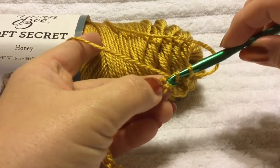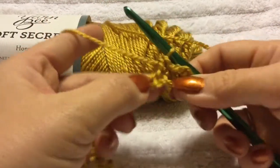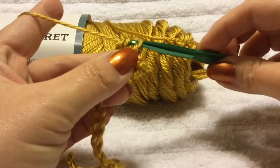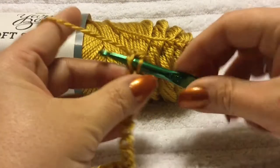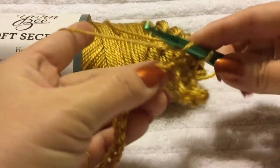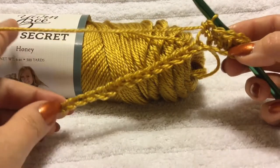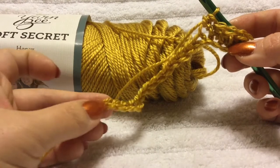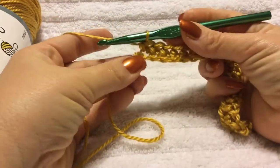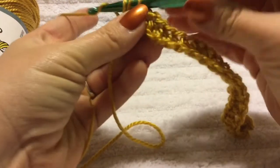Yarn over, next chain space, make a half double crochet. Yarn over, make your next half double crochet in the next chain space, and just keep doing that in every chain space all the way to the end of the row. Make your half double crochets all the way to the end of the row the same way. Make your very last half double crochet into the last chain space, and when we're finished I will meet you back. That's all you got to do.